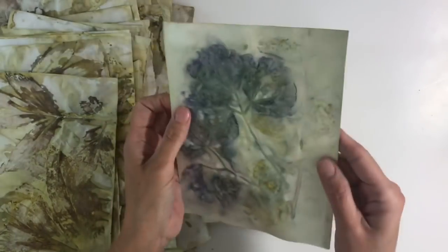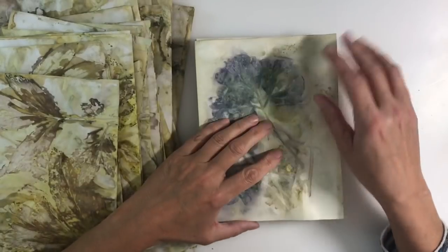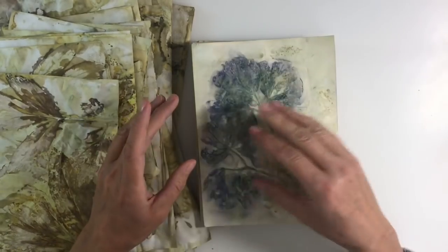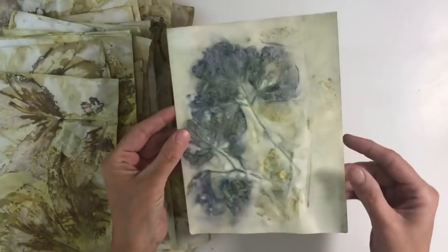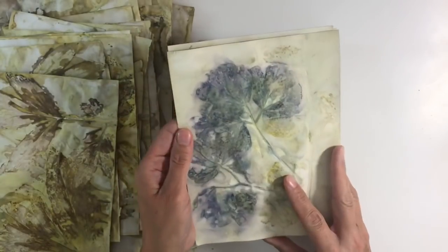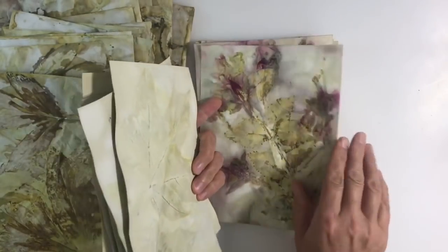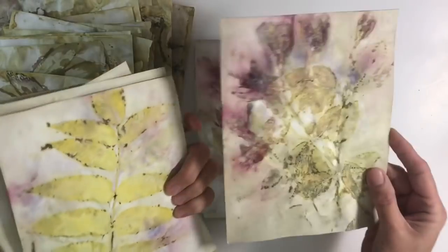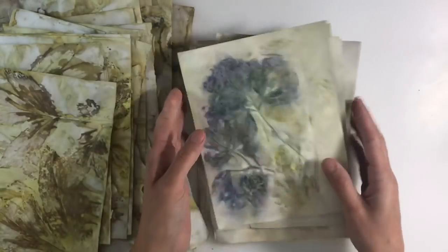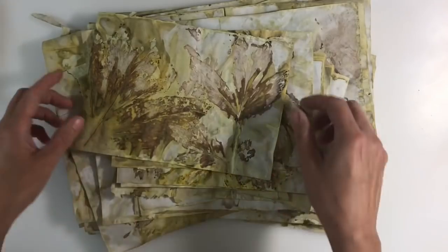I also sprayed the front and back of the mixed-media and watercolor paper with an alum spray. I mixed up a tablespoon of alum in a litre of hot water just to dissolve it, poured it into a spray bottle, and sprayed both sides of my paper. Then I stacked my foliage in exactly the same way. I'm certain this has helped retain the color — the colors are just incredibly vibrant. Just look at the depth of color in these fuchsias.